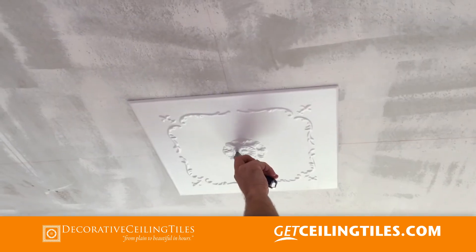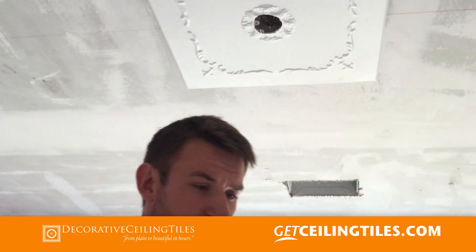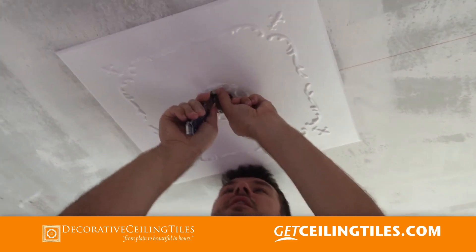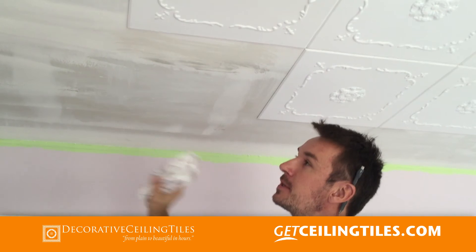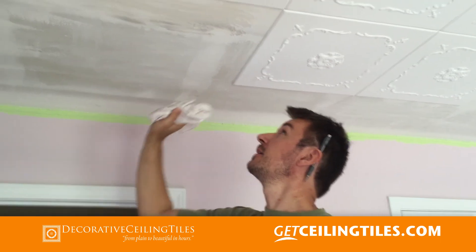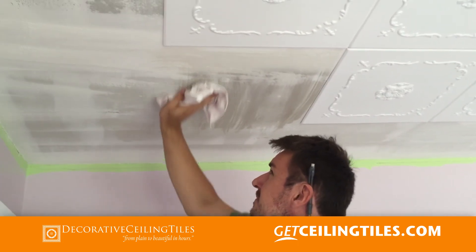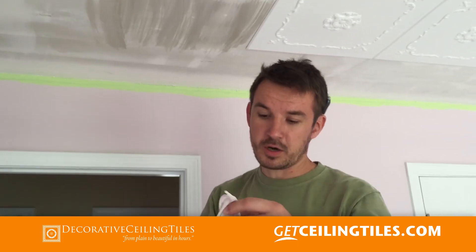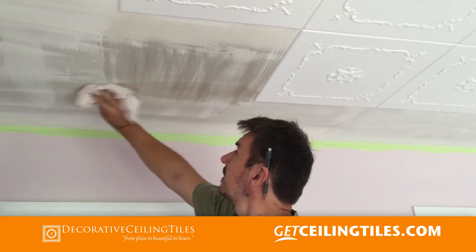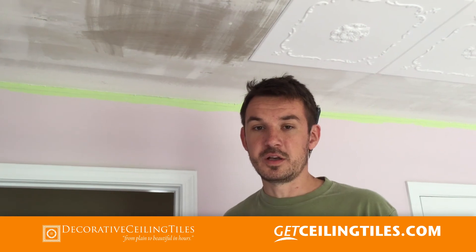Now I'm going to cut out the hole in the center. First I'll just cut this little piece, then follow the hole that is already there. Once you remove the hole, make sure there is no dust and clean it really well. It's good to have a bucket with clean water and a rag — clean it real well, because if you don't, the glue will not stick.